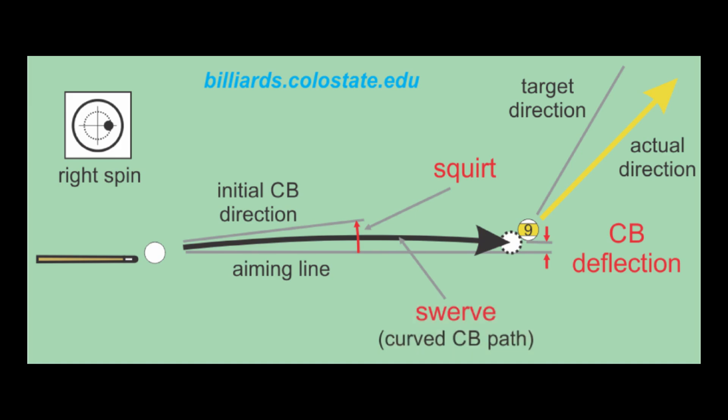For more information and demonstrations, see the links in the video description. The net effect of squirt and swerve is called cue ball deflection. Obviously, to aim effectively when using side spin, you need to know how to compensate for these effects.